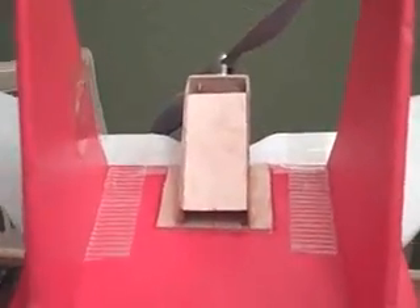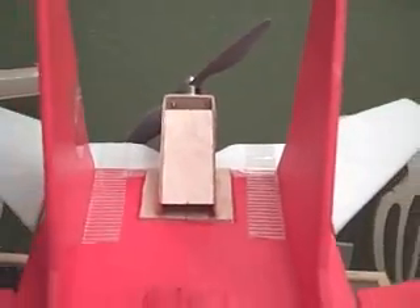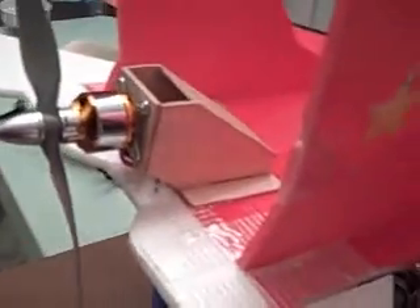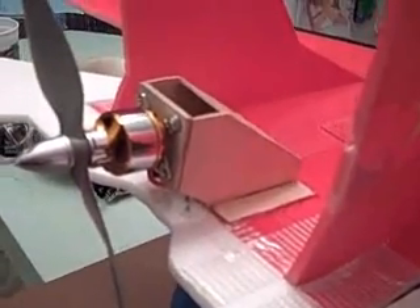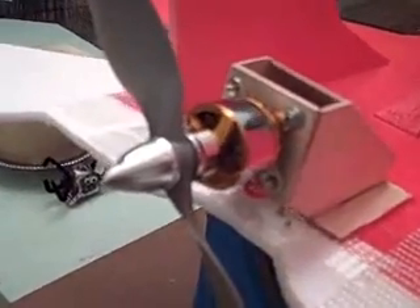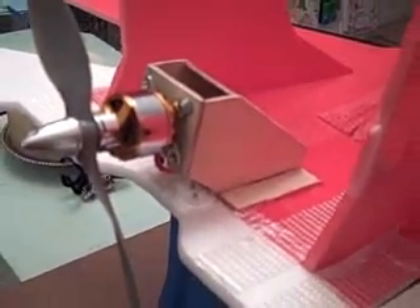And there's the mount. We can also provide templates for that mount if necessary. Just contact us on our email or website at JNDPerformanceRC.com.